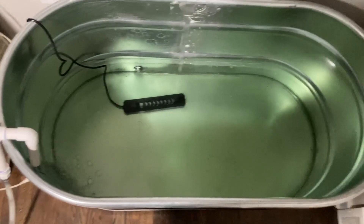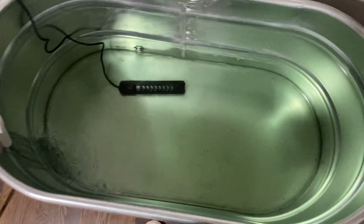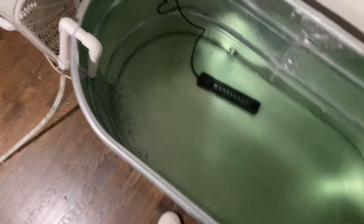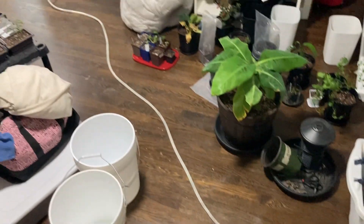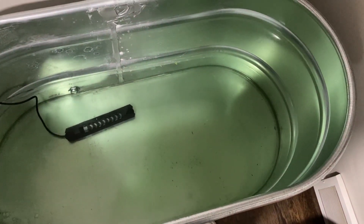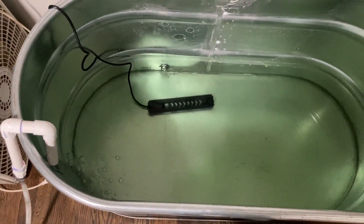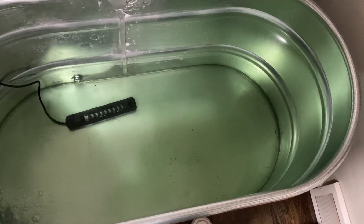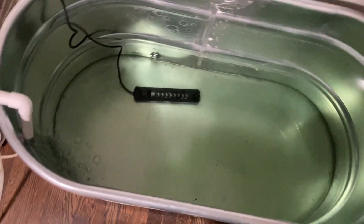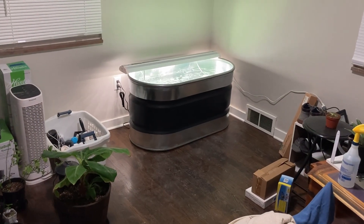We're getting there — I have the heater just sitting in the water, not plugged in yet. We have about 40 gallons filled so far from four or five gallon buckets plus about 20 gallons of cycled water. I'm filling it up right now with a Python hose — I just run that from the kitchen up here. Those are definitely a game changer. The temperature is already at 77 from the other tank water, so hopefully by the time this is filled I can plug the heater in.